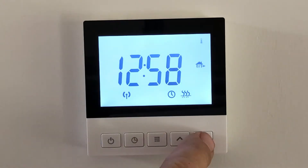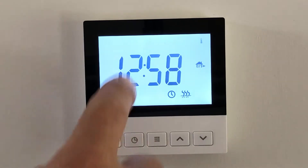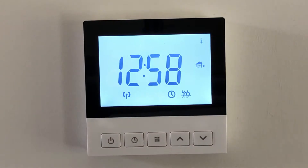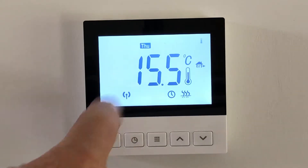Push it again and Thursday comes up — make sure that it is the correct day of the week. That's important when setting the thermostat so that it won't run on the weekends. Then it just times back out and returns to the temperature display.